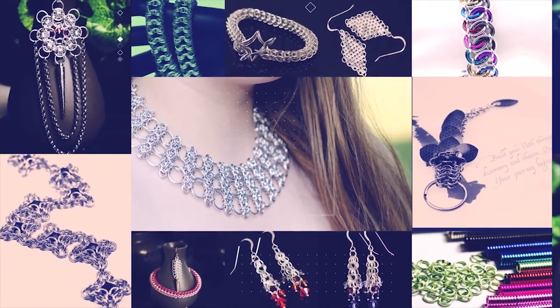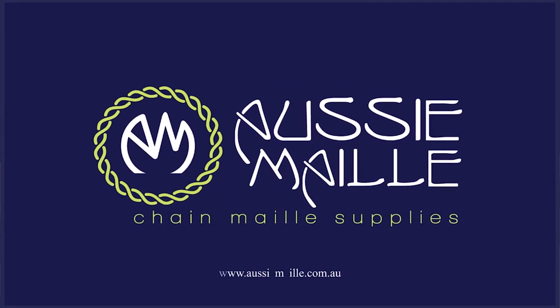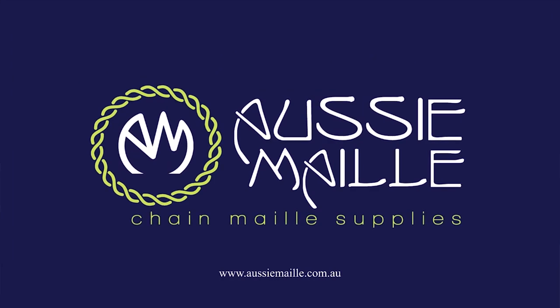Need a new pair of chainmail earrings? Then this tutorial is just for you. Hi, my name is Deb Marnie and I'm from Aussie Mail. Welcome to our channel. It's really great to see you here. Today I'm going to be showing you how to create our falling star earrings.